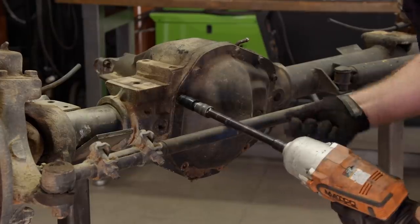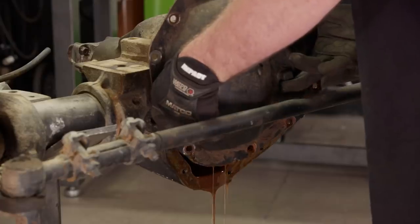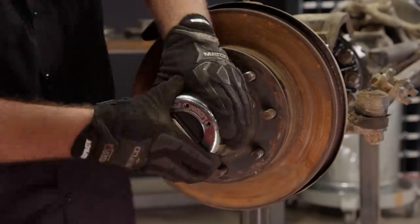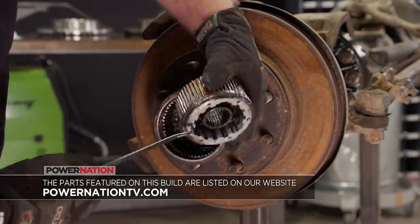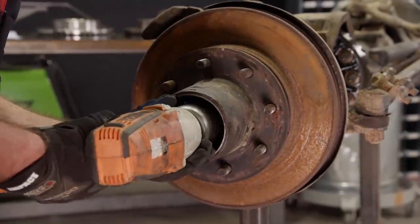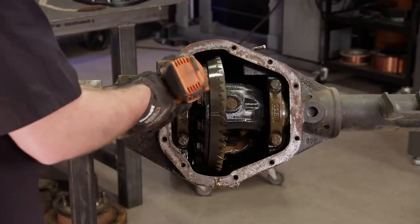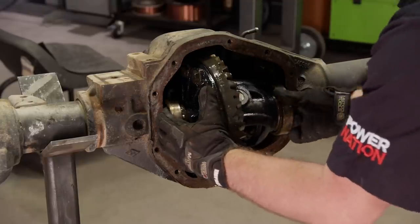The fluid in this axle looked really good, but we're not really concerned with that because everything in here is going to get replaced anyway. However, if you wanted to run a Dana 60 in your rig, you could keep it completely stock and it would provide you with plenty of strength and longevity. After draining the oil, we'll start disassembly by removing the locking hubs, which will allow us to access the hub nuts. Then the hub and spindle can be removed, followed by the axle shaft. The caps can be removed next, which frees up the diff. Then out comes the pinion.